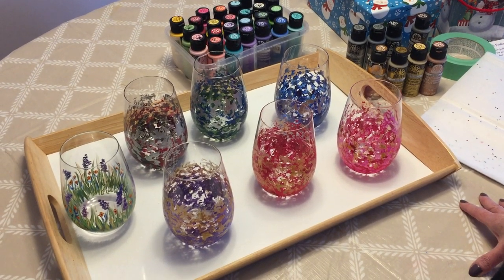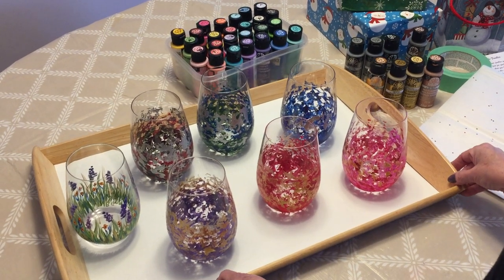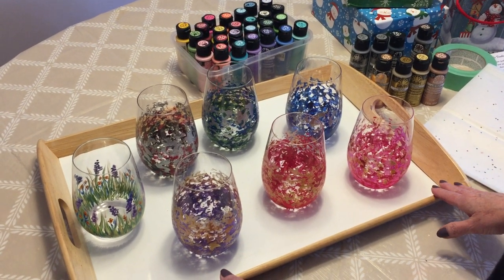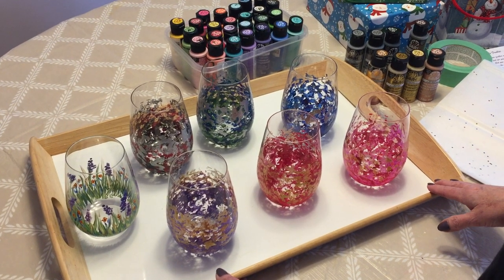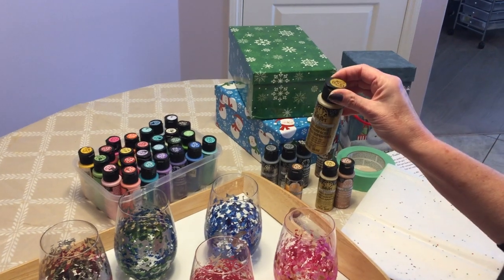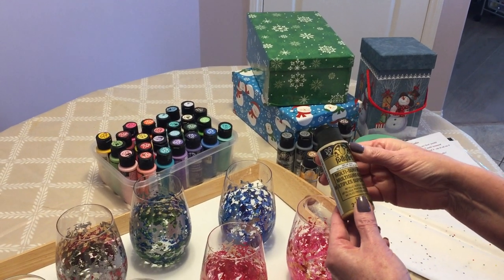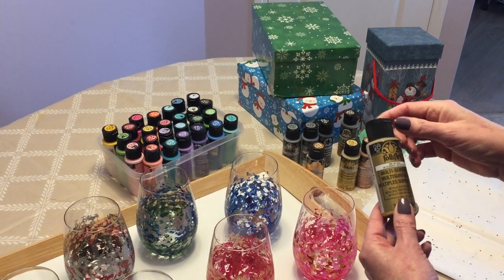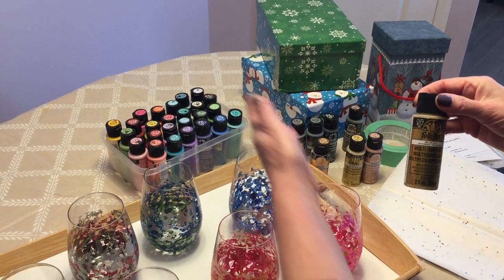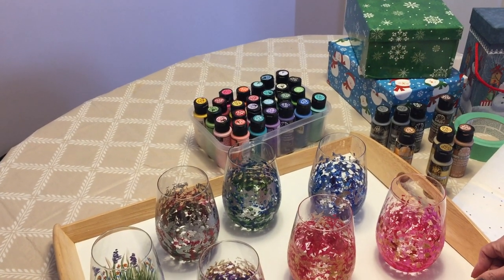Hello my friends and welcome to Paulina Art. Today I would like to share another one of my Christmas projects that I did using the Folk Art multi-surface metallic paint, which I did a review on another video. I'm going to link that review in the information box, and I also used my other multi-surface paint.